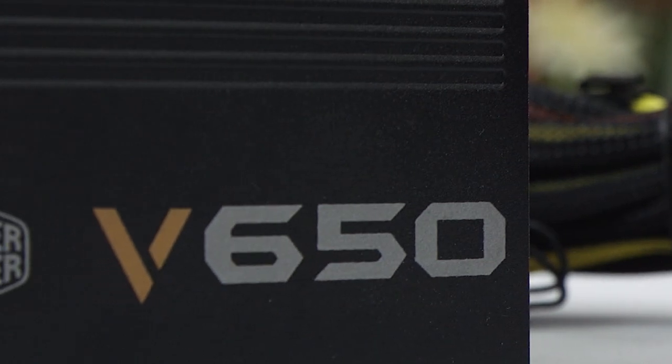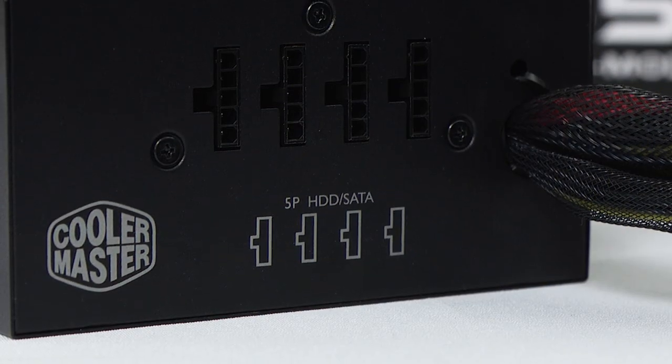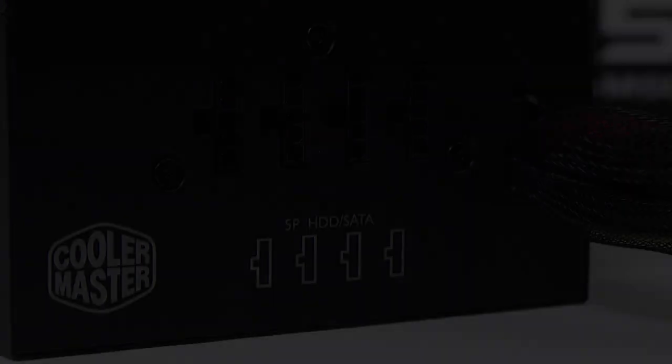Cooler Master V-Series semi-modular power supplies feature 80-plus gold efficiency and their gold guarantee five-year warranty. Click now to learn more.